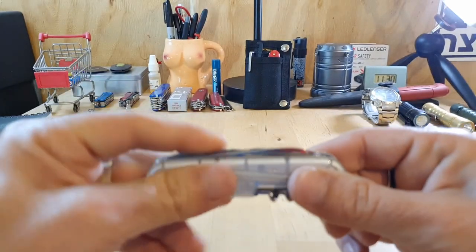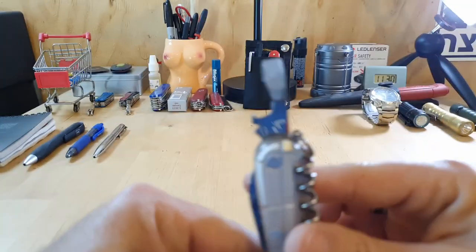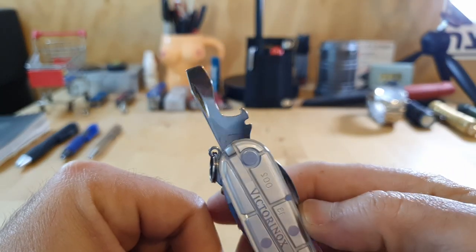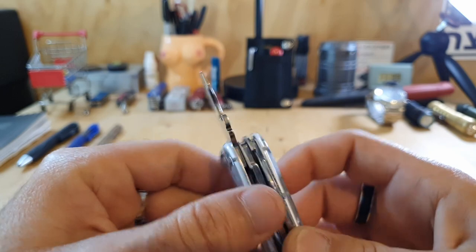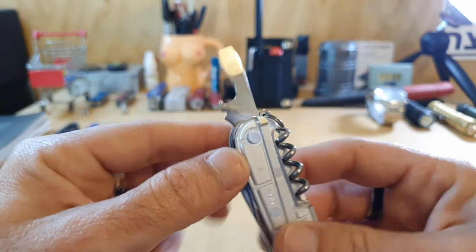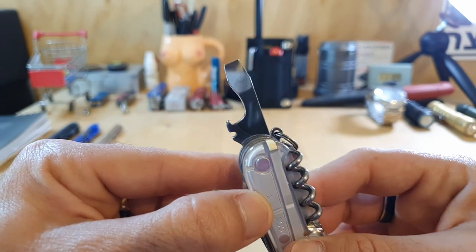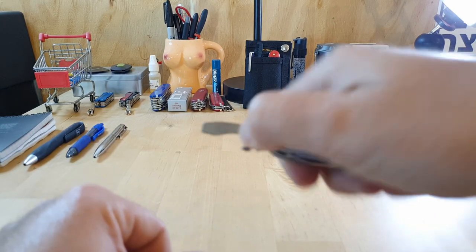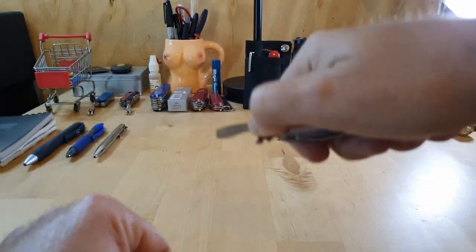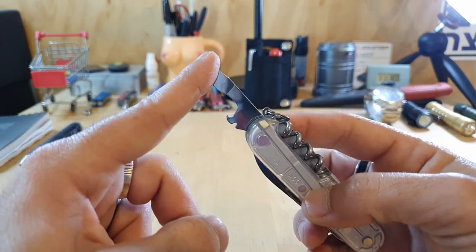Moving on to the next layer, you've got the famous bottle cap lifter with the flathead screwdriver on top, which is also a very nice pry bar, plus the wire stripping notch right there — which I've never used. But it works perfectly as a bottle cap lifter, a flathead screwdriver, and a light-duty pry bar. If you've got to get under something or scrape something, this could be used for that perfectly.